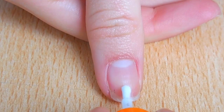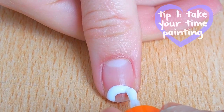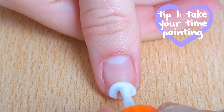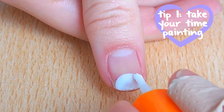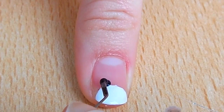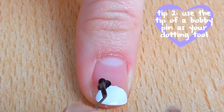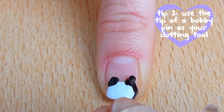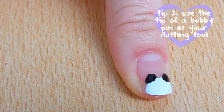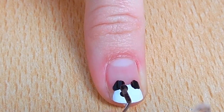The first one is my favorite. Start by painting a half circle with white polish on the tip of your nail. Then with the tip of a bobby pin, paint two white circles to make the ears.